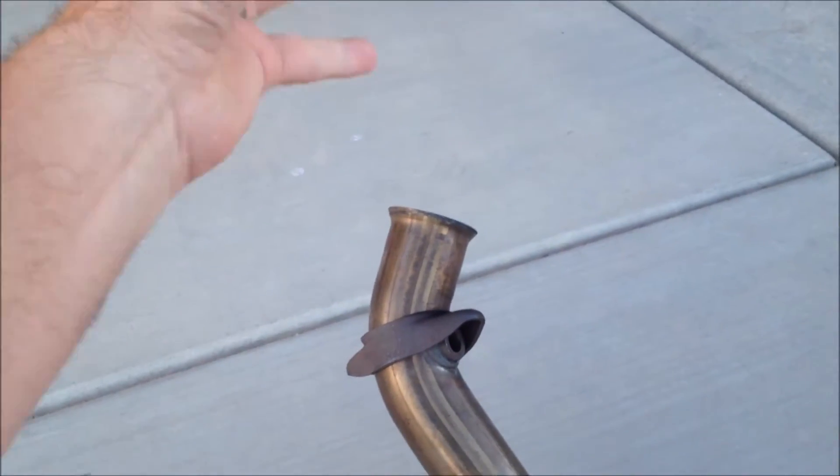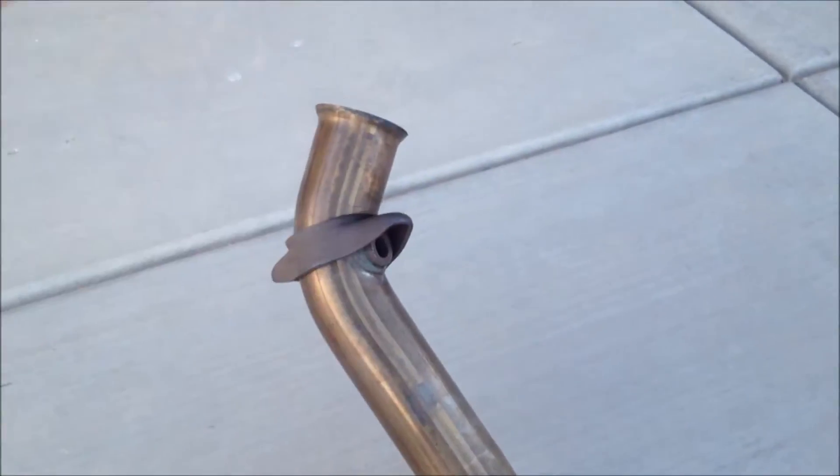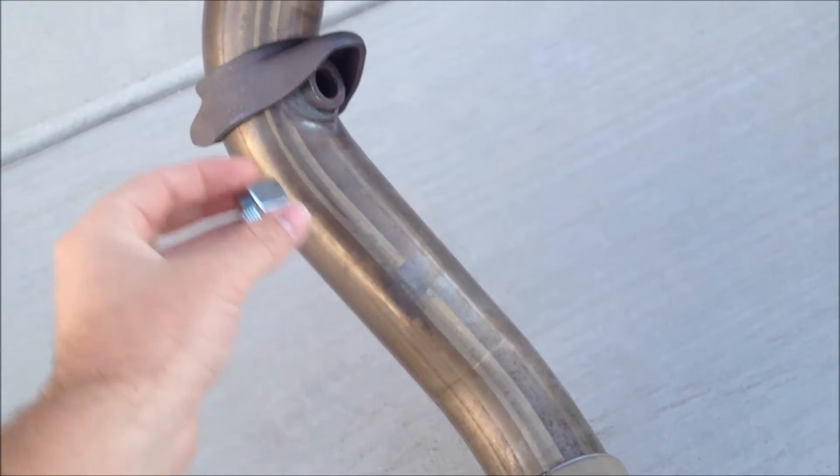So you have the exhaust ports, then the exhaust manifold, and then you have your mid pipe here. So 24 inches comes out to be somewhere right along here.